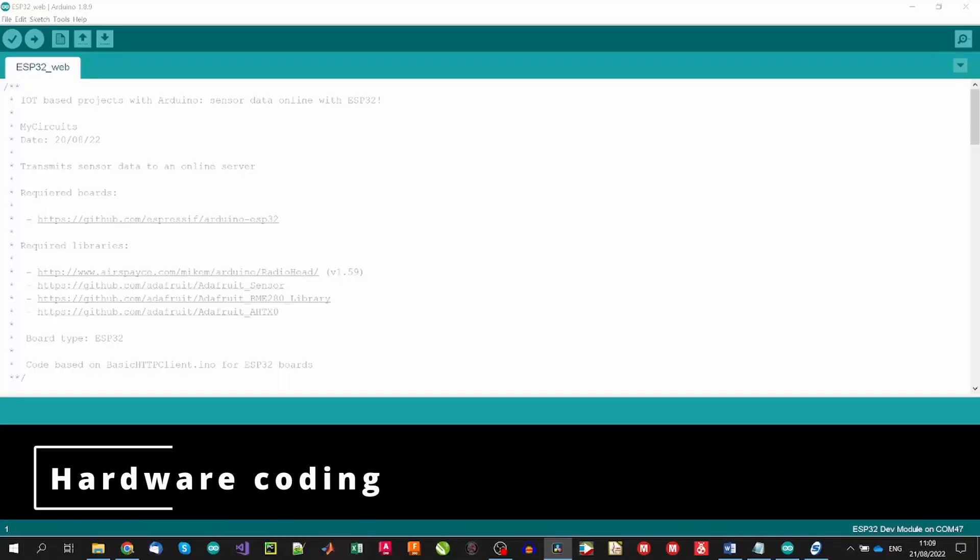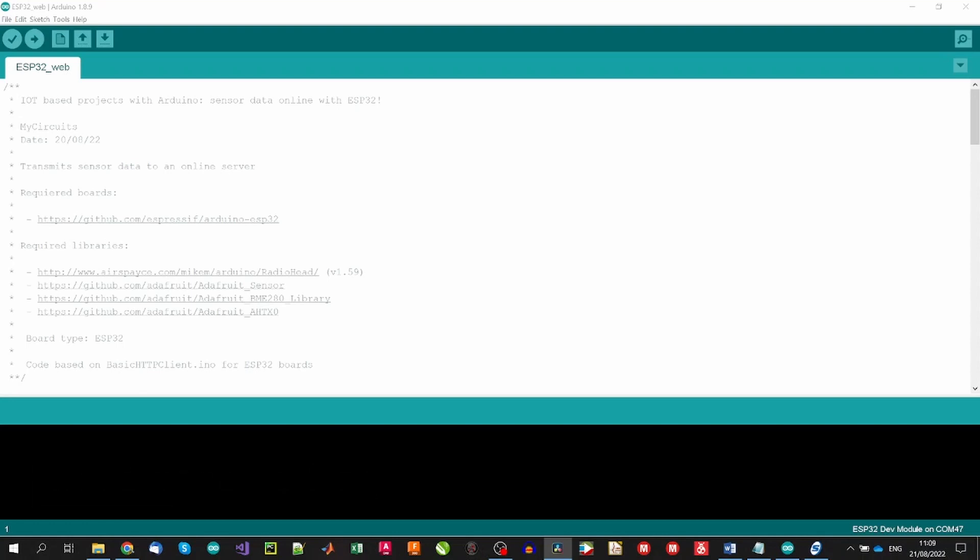Despite the hardware mounting being easy, in this project coding is going to be the part with more steps, as we need to program both the hardware and the server side. Let's start preparing the Arduino sketch. First, if we haven't done so, we need to install the board and required libraries in the Arduino IDE.